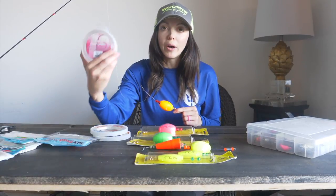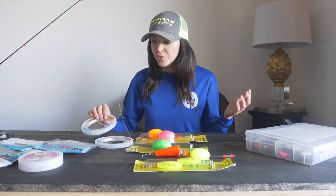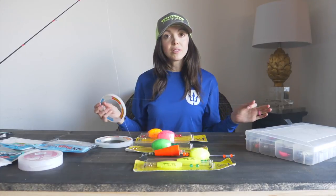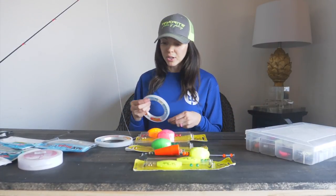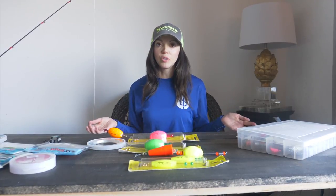For leader line, typically I use mono, but you can use fluorocarbon as well. You might want to stick between 15 to 24-pound fluorocarbon. For today I'm going to be using 15-pound mono. If you're going after good-sized reds or inshore nice-sized keeper trout, 15 to 20 pound is going to be perfect.